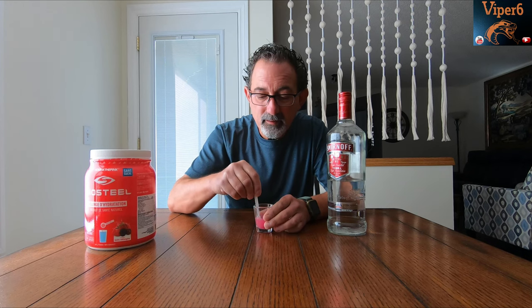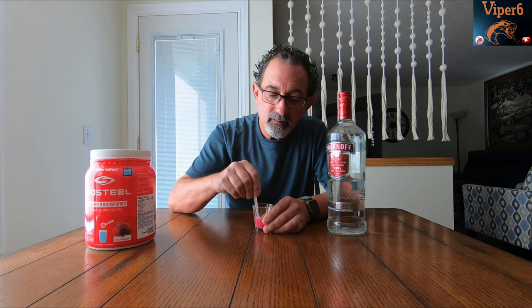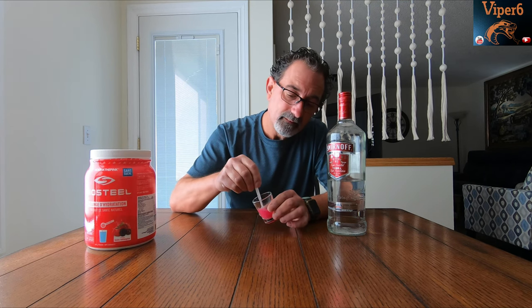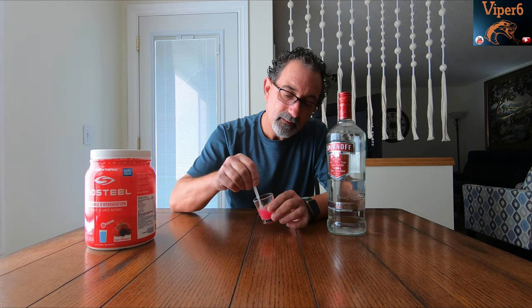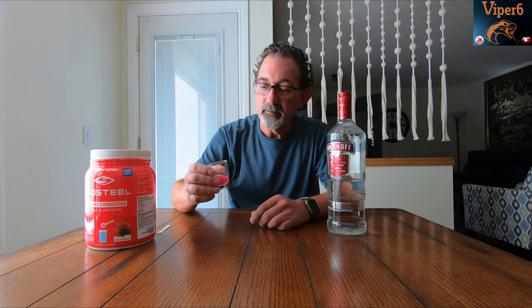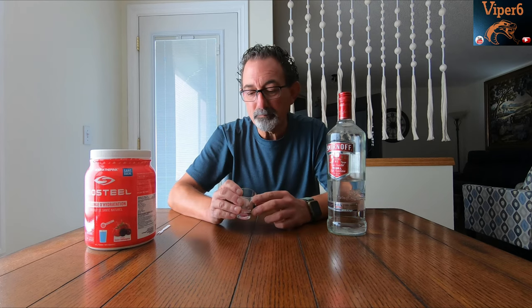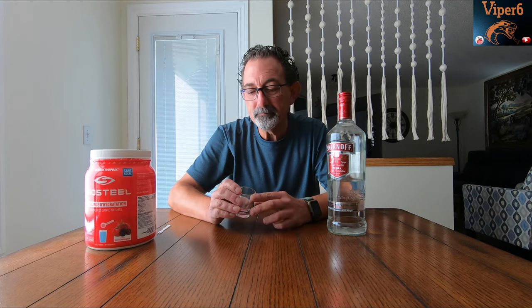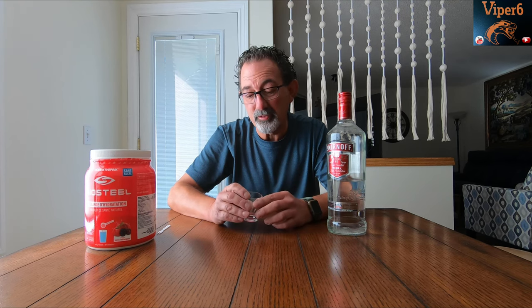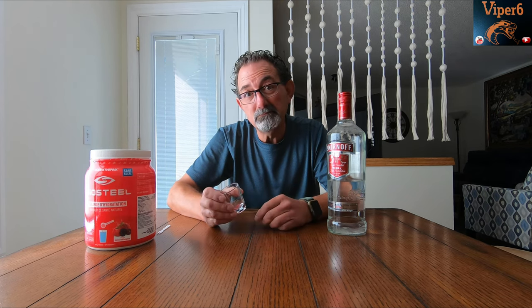Let's try this. It seems to be dissolving. Here it goes — personal experiment. Mmm, that's actually not bad. So I think we may have just solved the issue of dehydrating when you drink. Good to me.